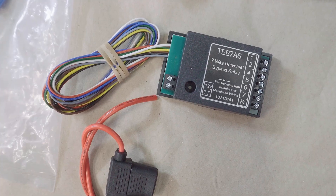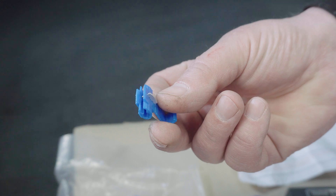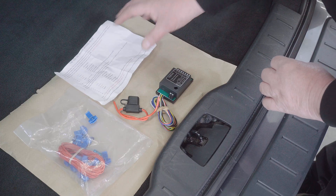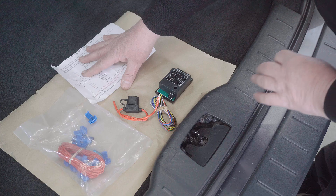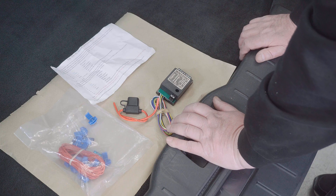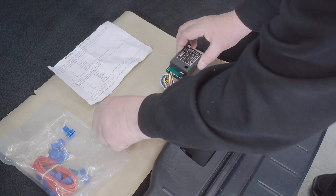When you get the kit — and I'll link to it in the description — it's fairly universal and most of them come just like this. You get the relay, some wires, some scotch locks, and some instructions. I know people are going to throw their arms up in horror about the scotch locks, but they work. When you look at the instructions at first you think 'how the hell am I going to do this?' — it'll really help if you've got a basic understanding of what this is doing.